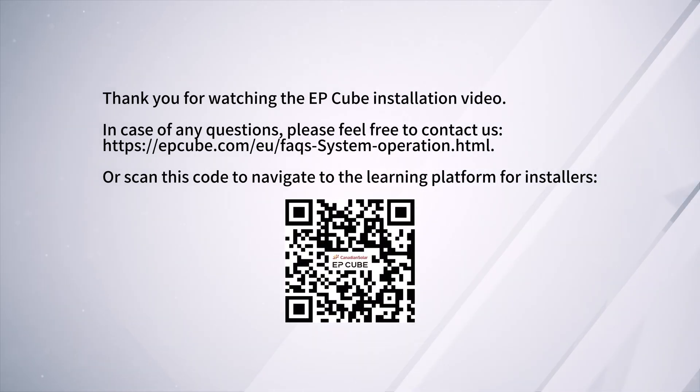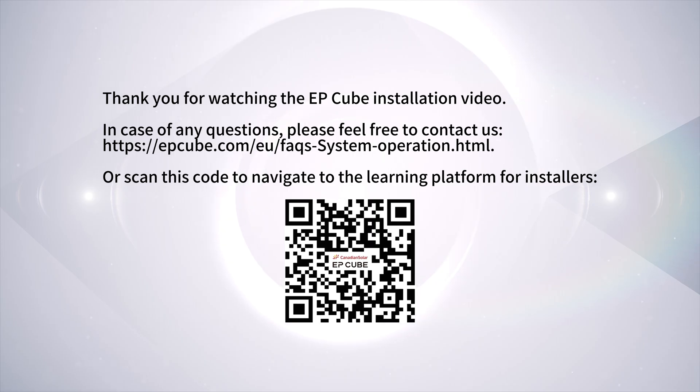Thank you for watching the EP-Cube installation video. In case of any questions, please feel free to contact us, or scan the QR code to navigate to the learning platform for installers.